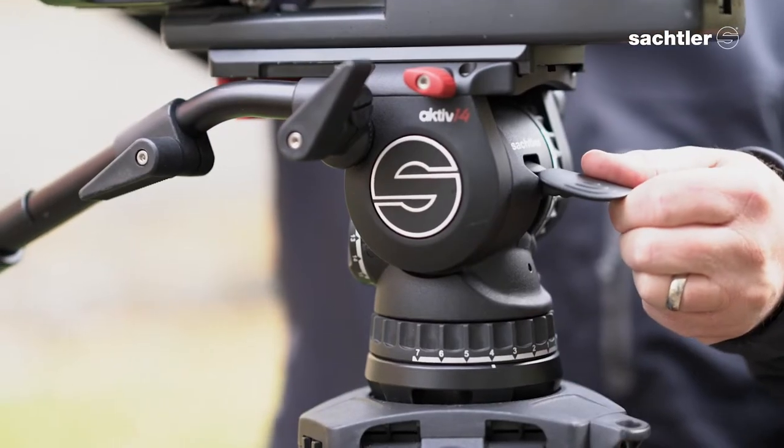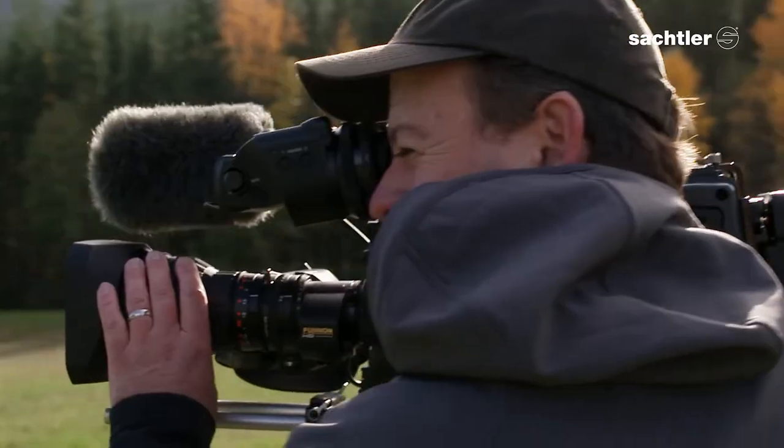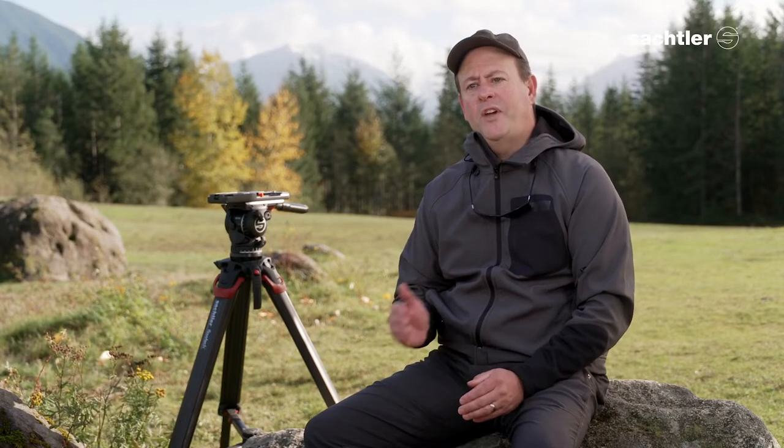My experience so far with the Active 14T has been a lot of fun. It took me a little bit of time to get rid of the old muscle memory of using a traditional tripod head and get used to the new leveling system of the active series. That only took a few hours, and once I had it down, it was a great new and fast way to work.